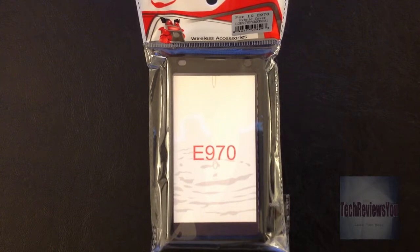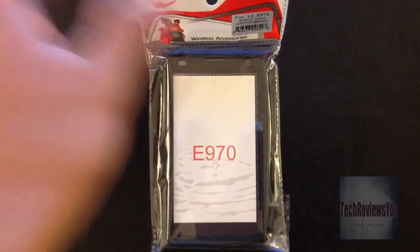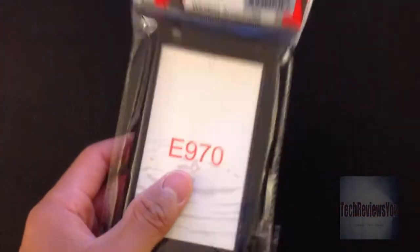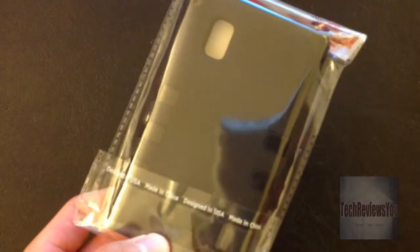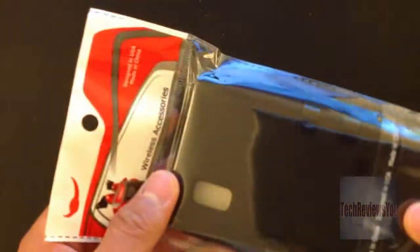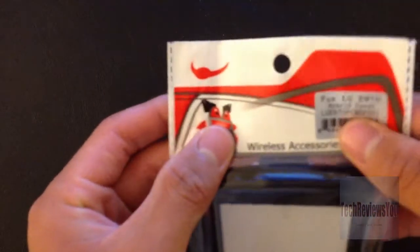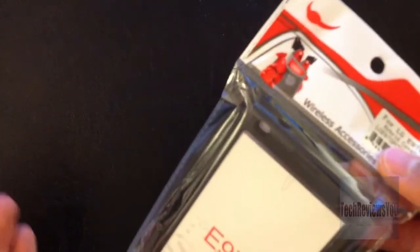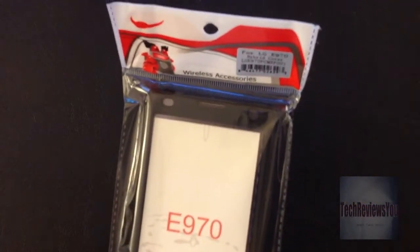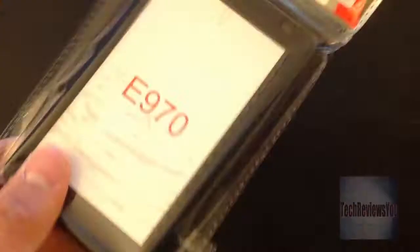Hello everyone, this is HoyaWan here and I'm going to unwrap the dual-layer cover case for the LG Optimus GE 970 — that's the AT&T model. If you want it for the Sprint version, that's too bad because they're kind of different in terms of size. The wrapping is very simple, there's basically nothing on it — just 'Made in China' and 'Wireless Accessories,' which I guess is the brand name, but it's pretty uncreative.